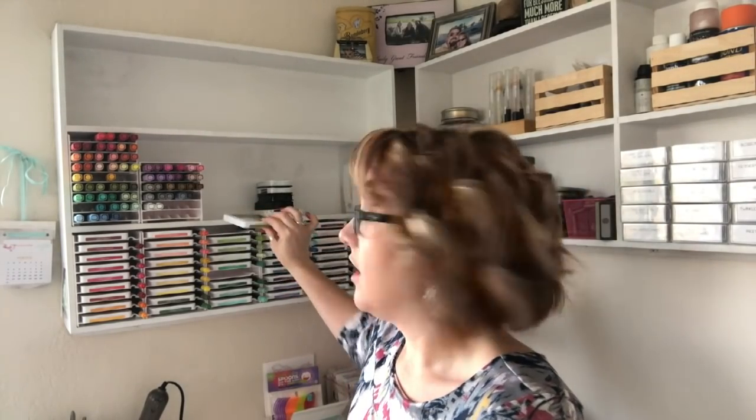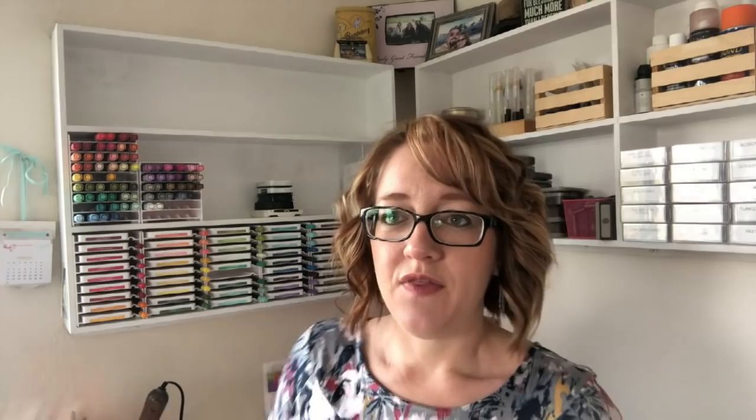You might be asking why you'd purchase Stampin' Up storage, but for me it's been life-changing. All of my inks are now easily accessible and don't fall over. My Stampin' Write markers are stored right next door, my blends are color-coordinated, and I can just pull one out and put it back. Seriously, this was custom-made shelving from years ago and the new storage fits perfectly!